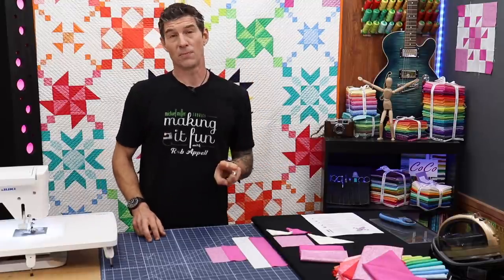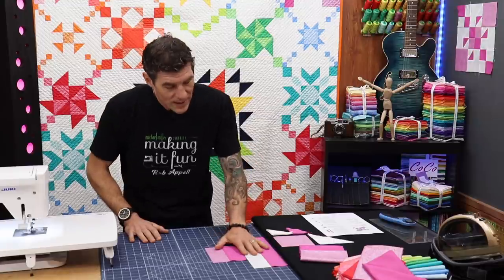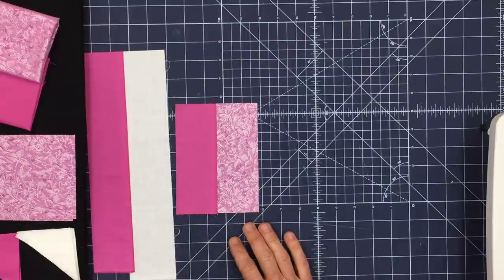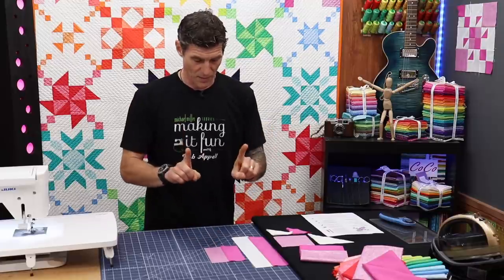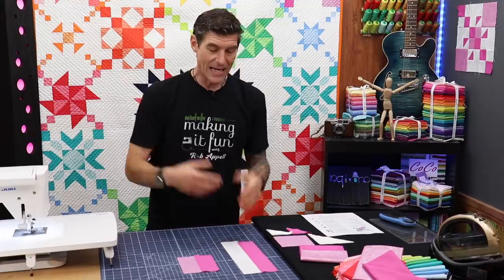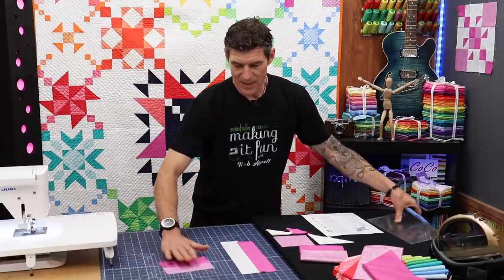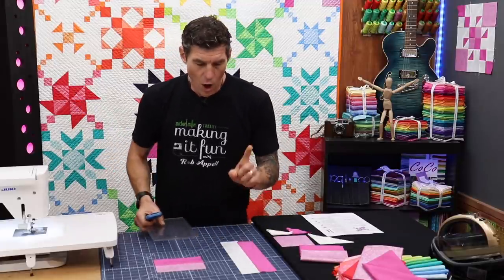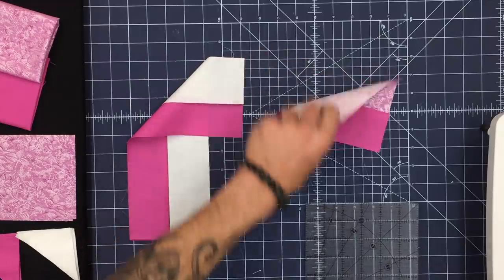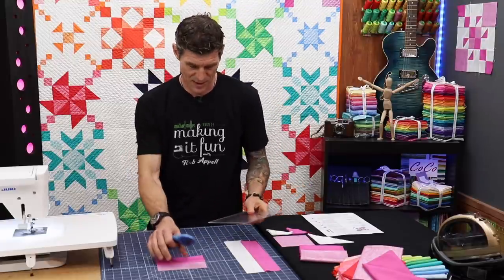We are making two of this block. Some blocks you'll make more than two of, but this month we're making two. I've already made my strip sets — taken these two long skinny colors and sewn them together to make companion strips for our four patches. I combined a print and a solid, and a background and a solid. Now that they've been made I need to create a few more sub-parts. When I pressed these I pressed them both to the purple side so the seams will allow us to nest. If any of that sounds foreign, stick with me and I'll teach you what it means.